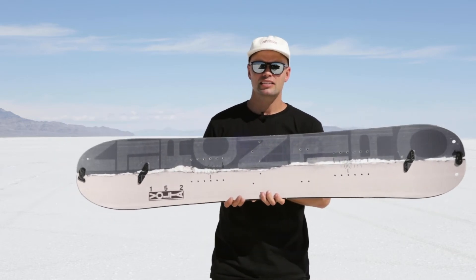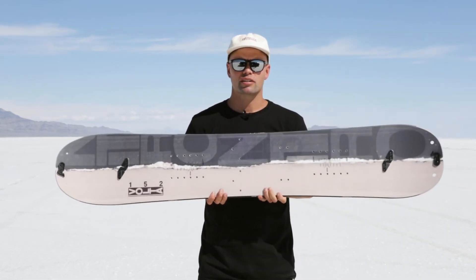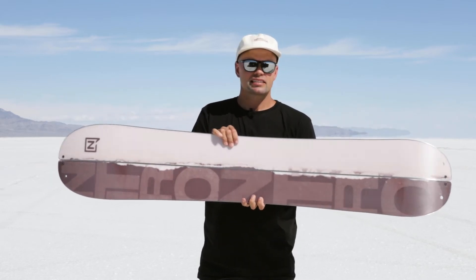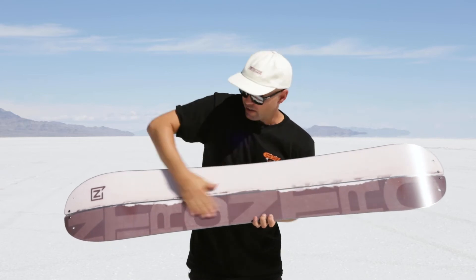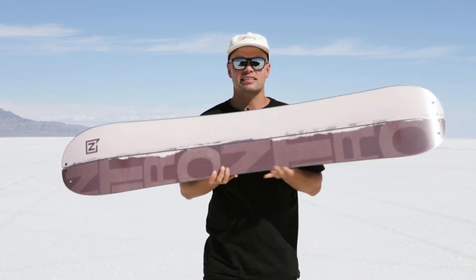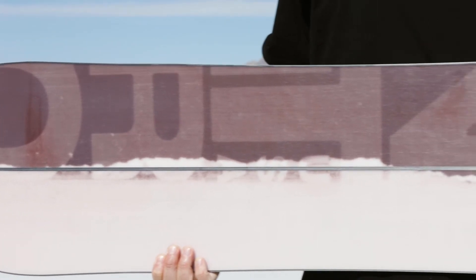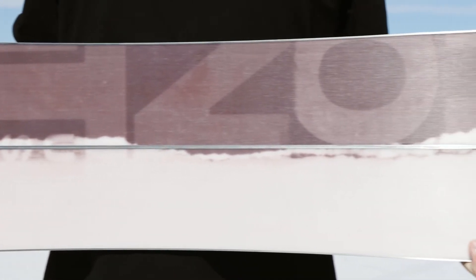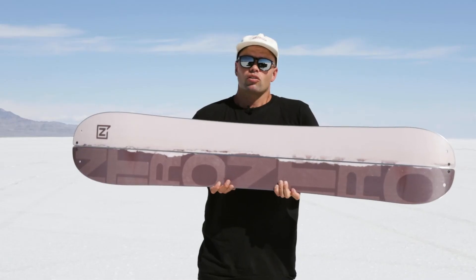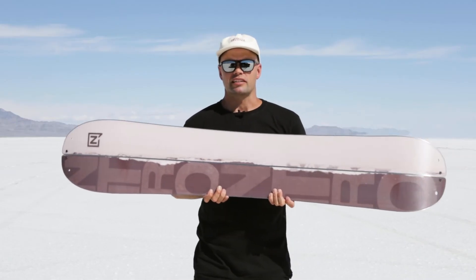It has bi-light laminates for added support and durability throughout the board, and a premium extruded base which is clean — no holes for the inserts above it. Extruded bases are super easy to maintain and hold wax really well. It's a base that's built to last and to go along with you on your splitboard experience for years to come.